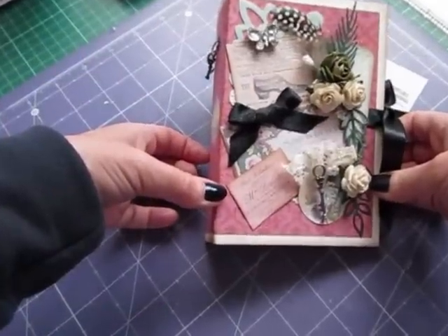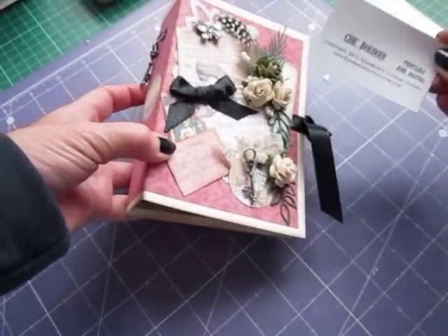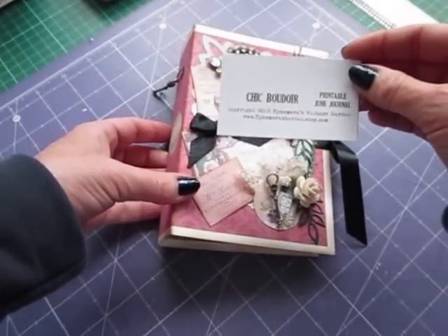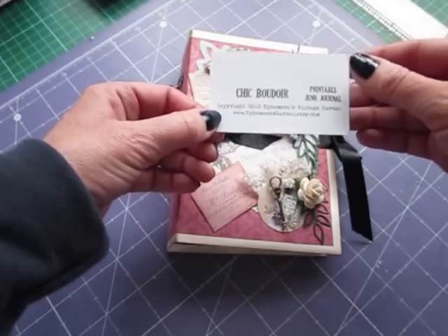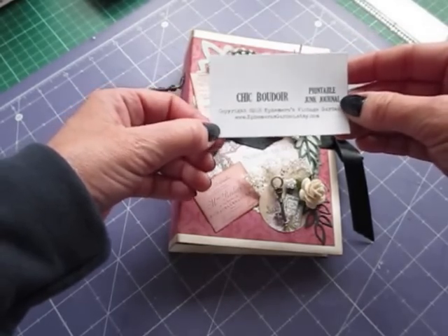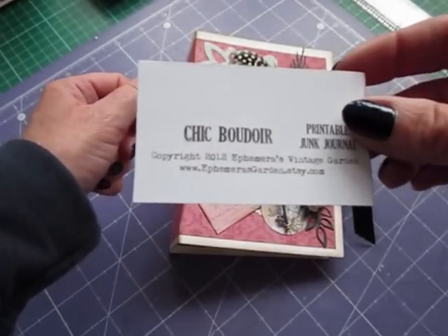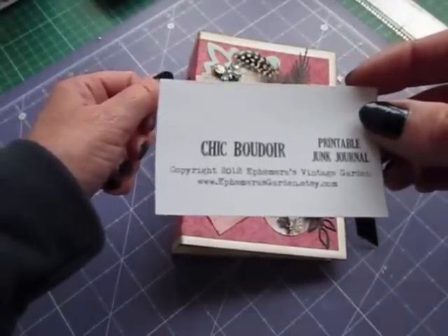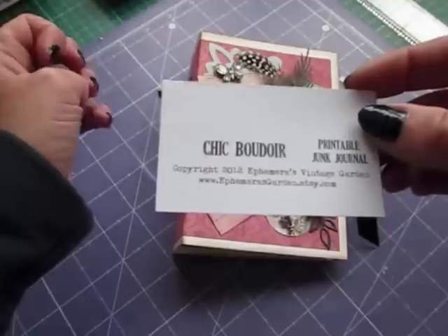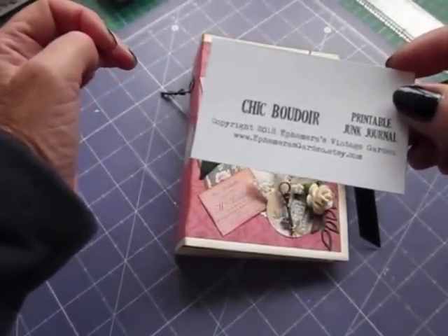Hi guys, today's project is from Ephemera's Vintage Garden printout - she's on Etsy. If you just search for Ephemera's Vintage Garden on Google you'll find it, but I'll put the link down in the description box as well. She's got some fantastic vintage stuff - lots of other things, really lovely.